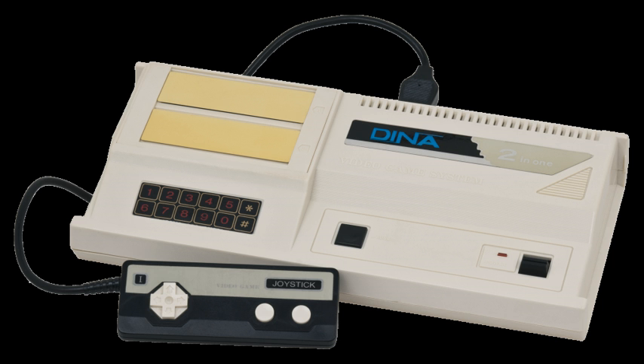The Dina came with the game Meteoric Shower built into the unit. The ColecoVision's boot screen is replaced with Japanese writing and the words...